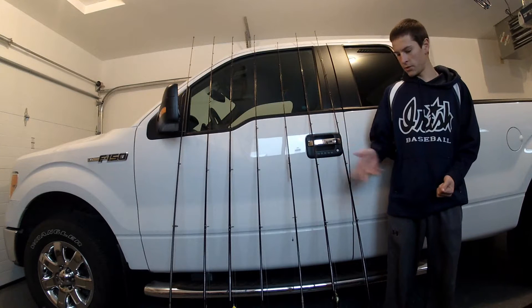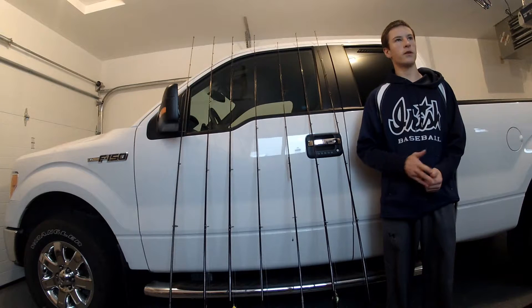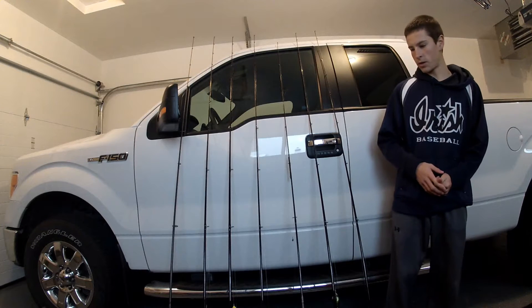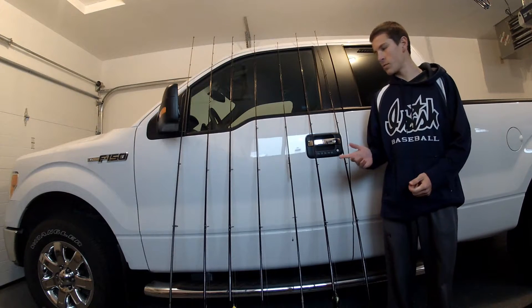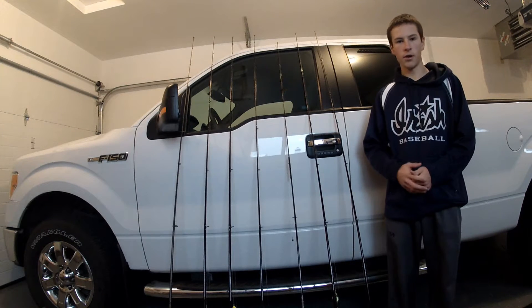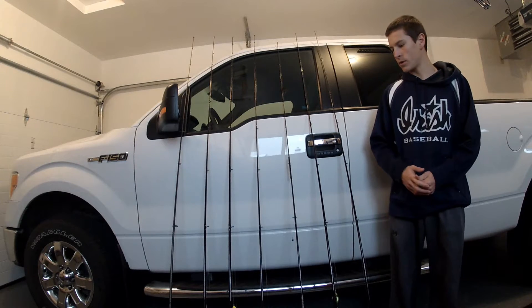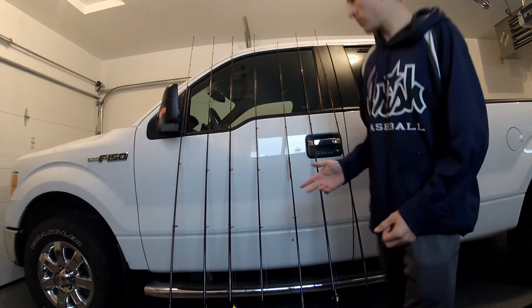I have fall baits rigged up on them right now, but that's just because we just got done with the fall and now we're into the winter season so ice is on the lakes and stuff. I just want to say I don't spend that much on rods. I buy affordable rods. I don't drop $300 on a rod and $300 on a reel. I keep it on the affordable side.